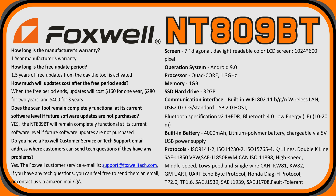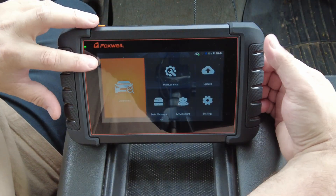As far as tech specs: it has a 7-inch diagonal daylight-readable color LCD screen, Android 9.0 operating system, quad-core 1.3 GHz processor, 1 GB of memory, 32 GB SSD storage. The communication interface includes built-in Wi-Fi 802.11 BGN wireless, USB 2.0 OTG, standard USB 2.0 host, Bluetooth 4.0, and a 4000 mAh lithium polymer battery. It supports all the OBD2 protocols shown on screen.